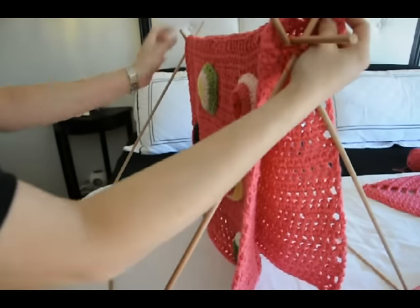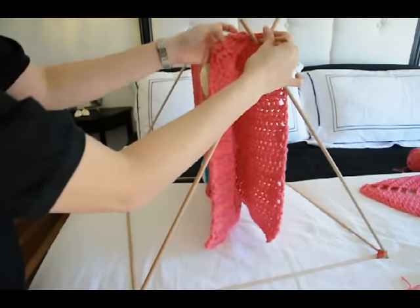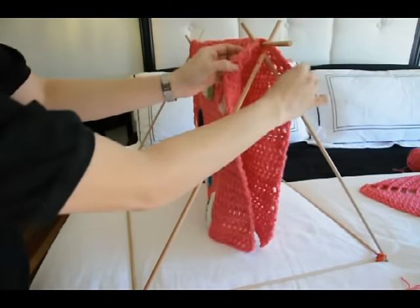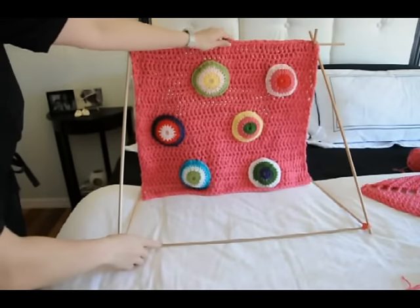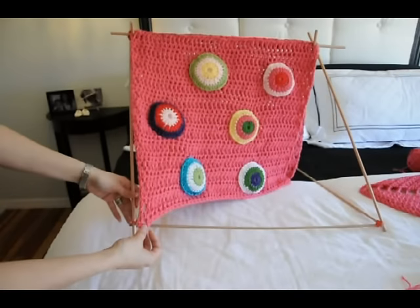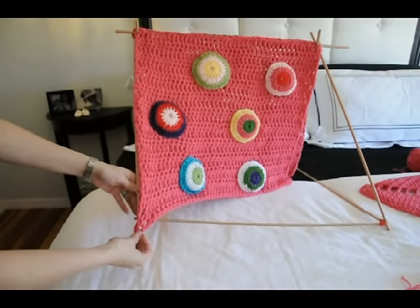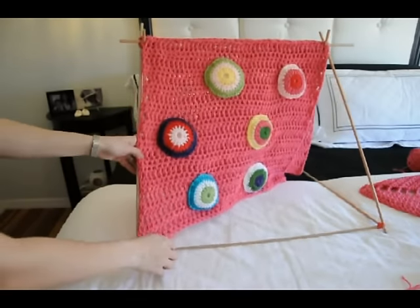Let's find that center seam and just poke through those holes. Now we'll turn it to one side. Just poke the holes of the stitches through the dowels just like that, to kind of hold it in place down at the bottom.